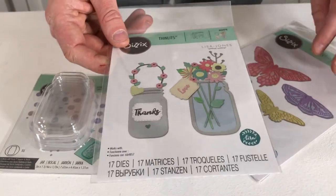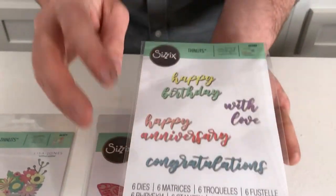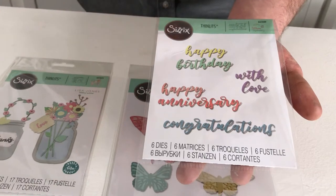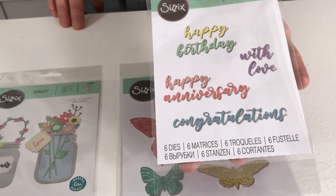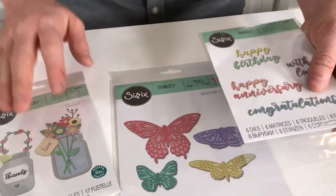This one is by Lisa Jones, and here we have Jess Scott. There's one more die and I'm not sure who designed it as I can't see it on the packaging — I'll post in the comments to let you know, because I think that's important. We will find out and let you know.